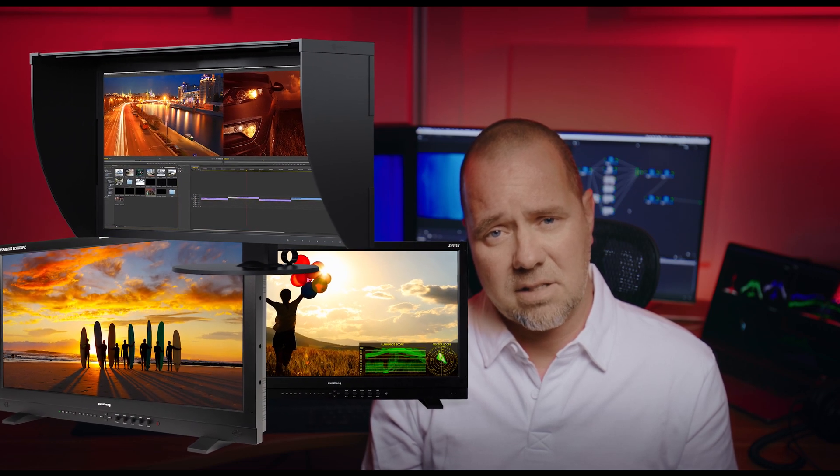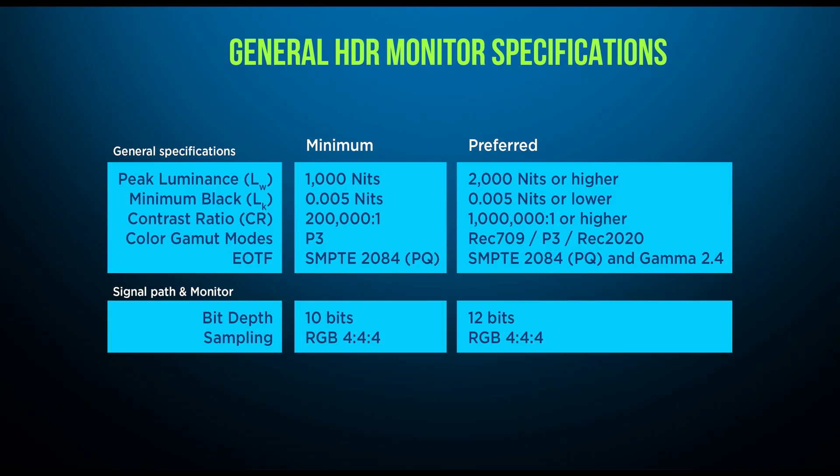I use my ISO CG3145 for almost everything — this monitor costs about $15,000, which I know is way too much for most people. There are others out there like some models from Flanders, Canon, and Sony. I can give you a guideline for what a good HDR color grading monitor should be able to do — please treat these as general specifications and a rough guideline for orientation. A true HDR mastering monitor costs up to $60,000, but the market is changing dramatically at the moment.